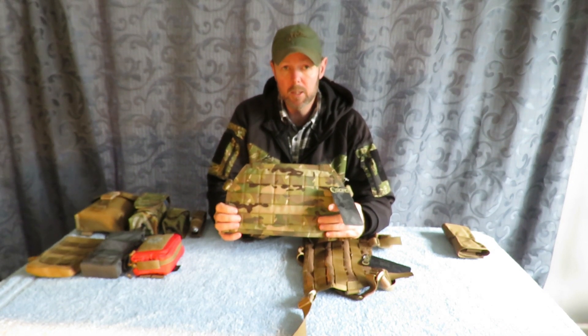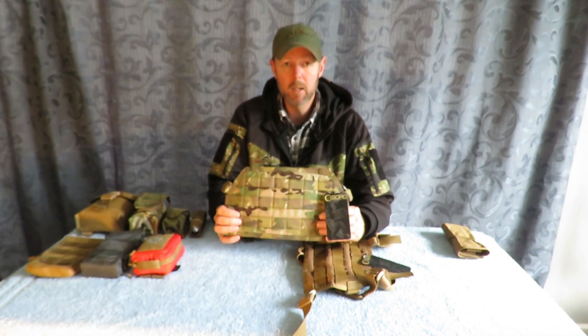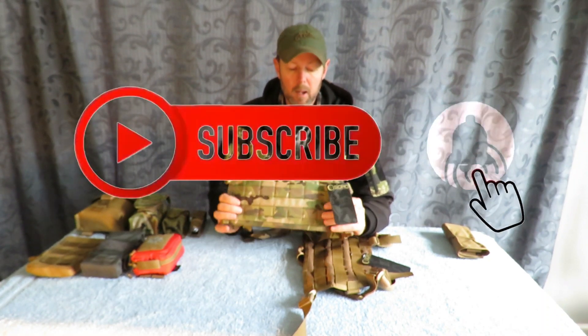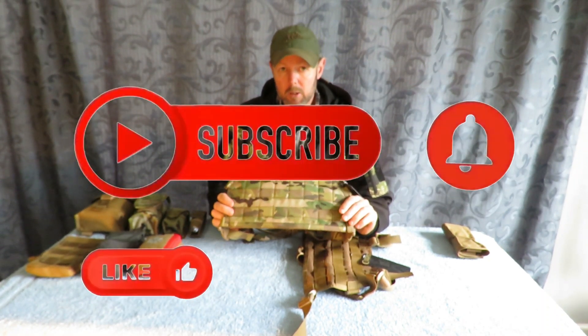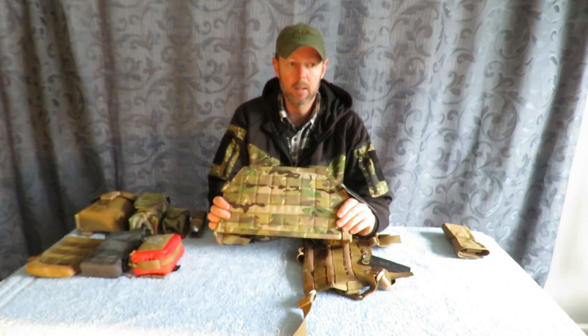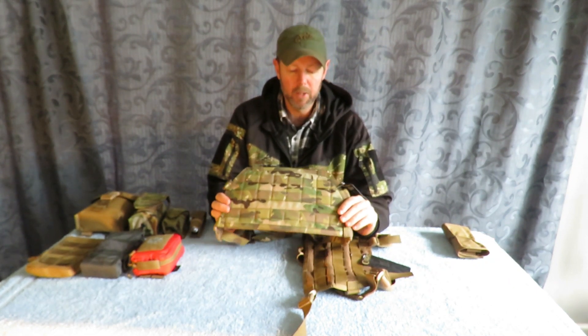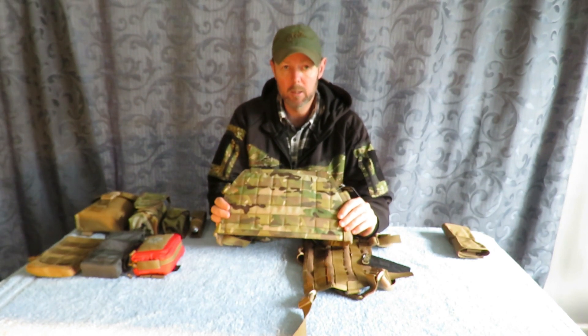SOORD is an Australian outfit and they make high quality hunting and military gear. This here is a mini chest rig designed for the military market, specifically for military freefall parachuters. I think it has a lot of applications for the civilian market.